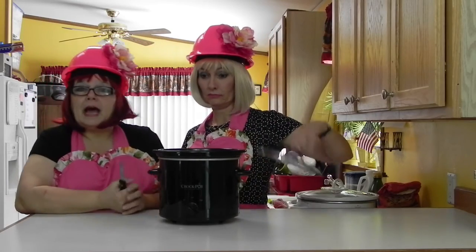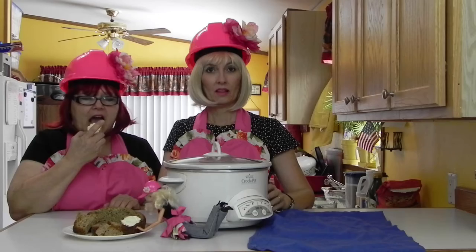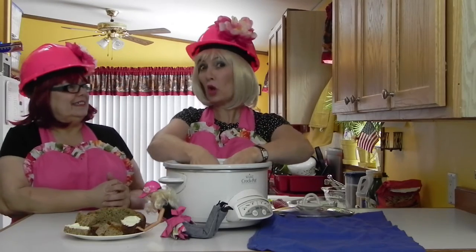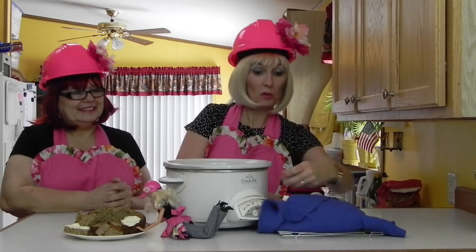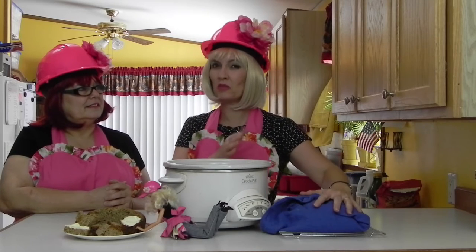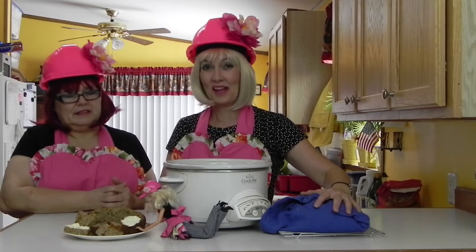Then you're going to turn the crock pot on high for two to two and a half hours. When you put a toothpick or cake tester in and it comes out clean, you'll know your bread is done. Remove the soda bread from the slow cooker and wrap it up with a towel for about two hours, because if you cut it too early, it's just going to crumble and fall apart.